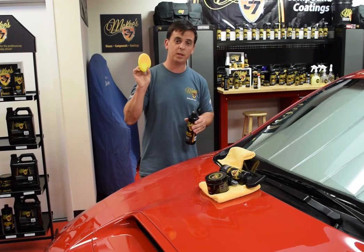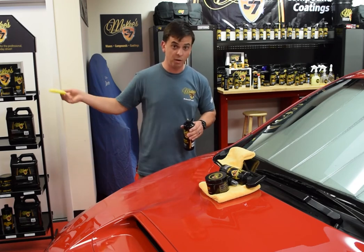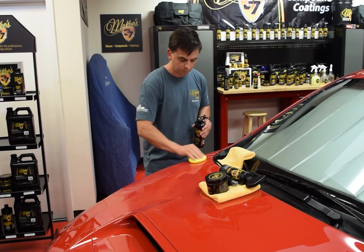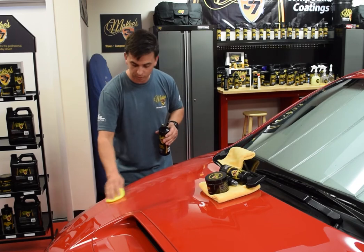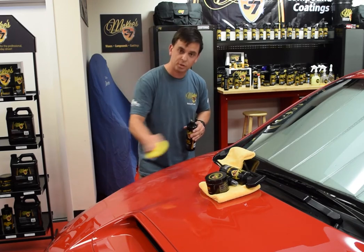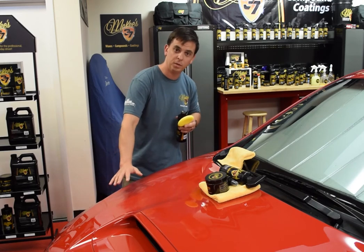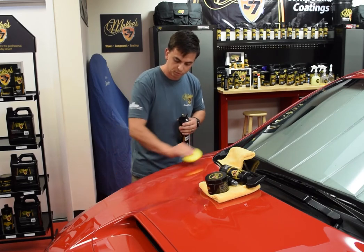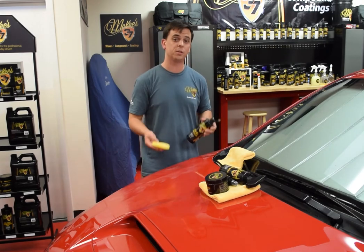Have a couple foam applicators on hand — really soft ones — and if you drop it on the ground, discard it, throw it away. I always prefer the circular motion, and the reason is I feel you get a more uniform coat of sealant. If you apply it in a straight line, where your applicator stops you're going to get a thicker film build than when you're going back and forth. So circular, in my opinion and in my experience, is the better choice.